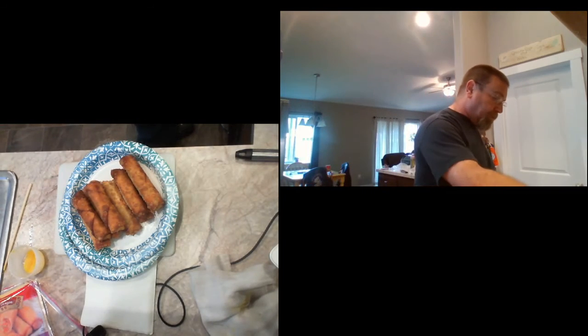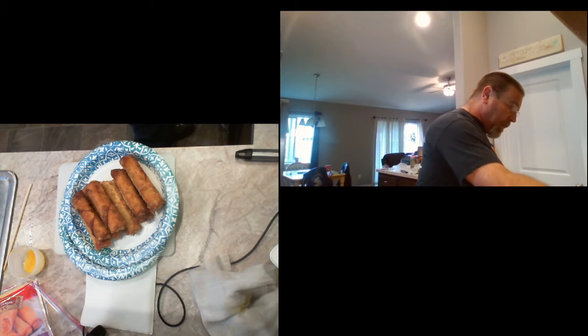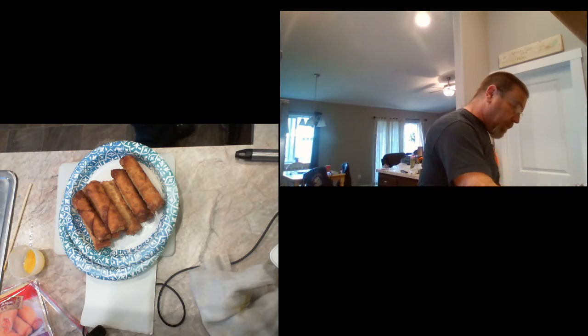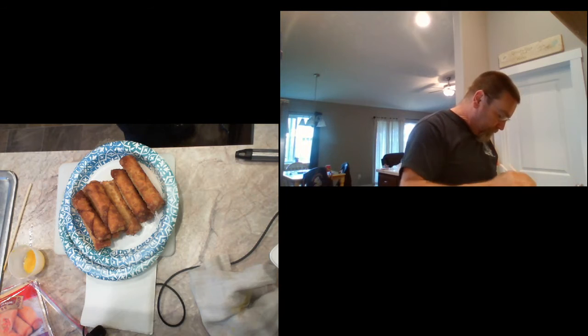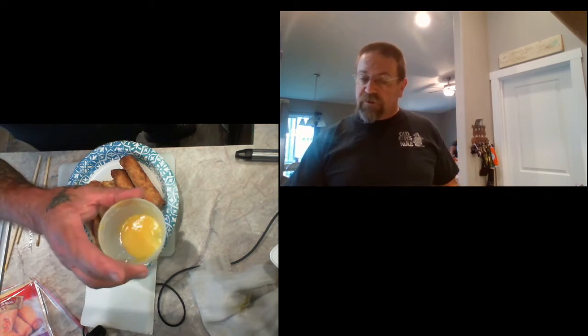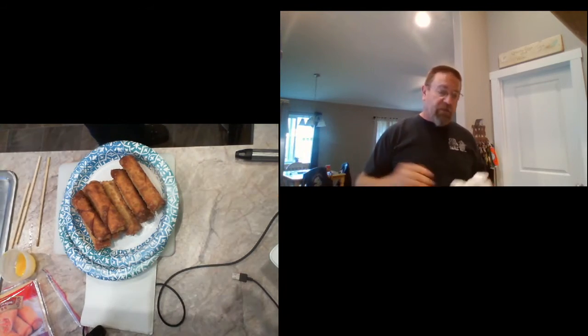I want to get on all the social media I can. I'm trying to fry all these things in the pan here — I do not have a camera on the pan, which I probably should have. I've just got a little bit of egg yolk left over, just the yolk, for sealing corners — it makes a great glue and it's all I really need.